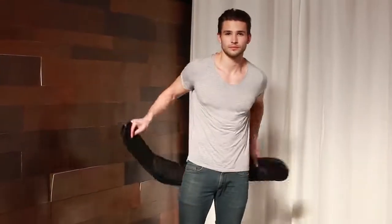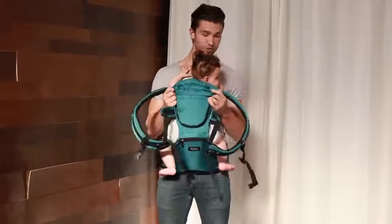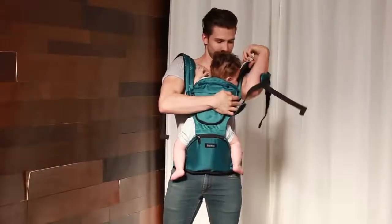We love that the Hipster takes only seconds to put on. There are no intricate systems or long pieces of fabric to deal with. We added an attachable top carrier part to transform the Hipster into a shoulder carrier for the times when you need to be hands-free.